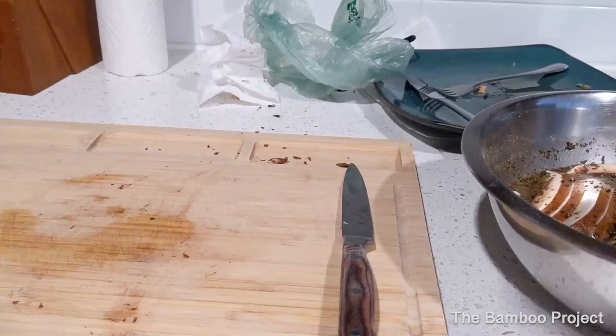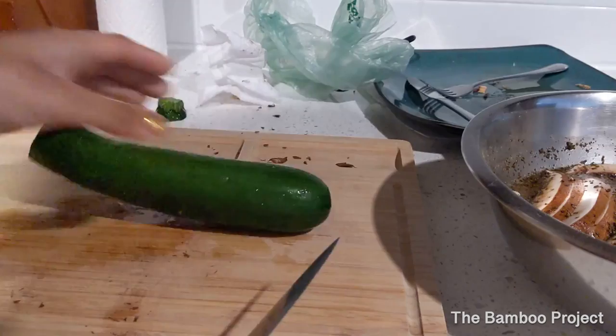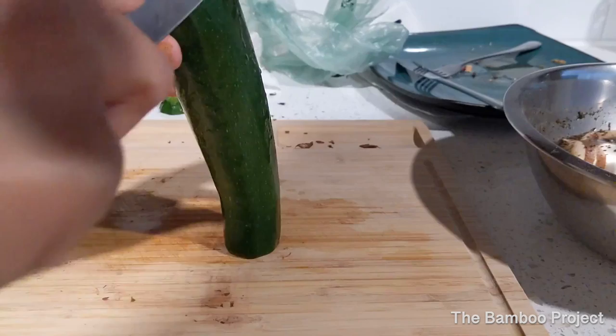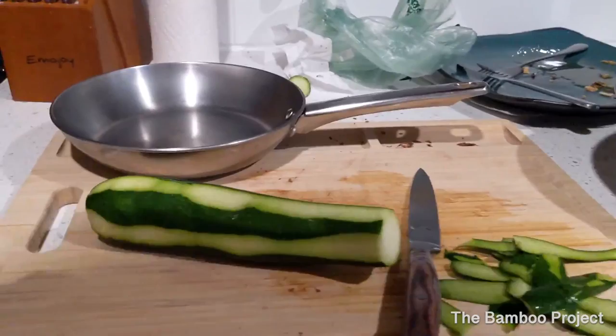I'm going to go ahead and prepare my zucchini. Recently I really enjoy eating zucchini with my mushrooms and quinoa. I'm going to go ahead and cut off the ends. I like to cut off some of the skin — I don't know why, I saw my grandma do it so I do it too. Then I'm going to go ahead and slice.